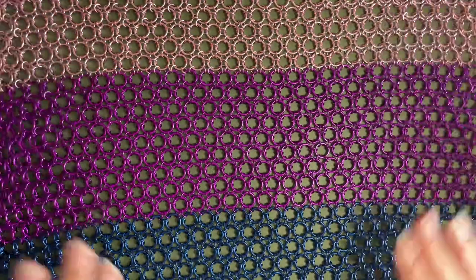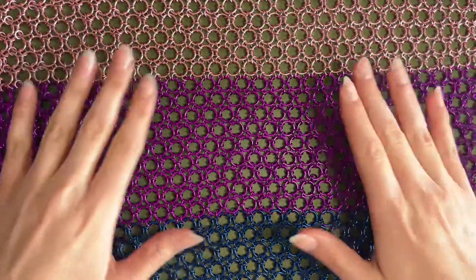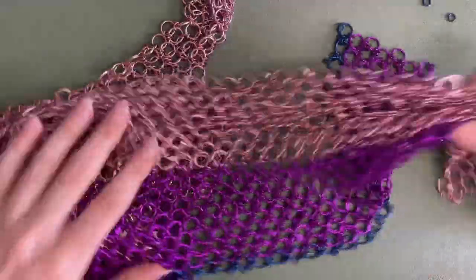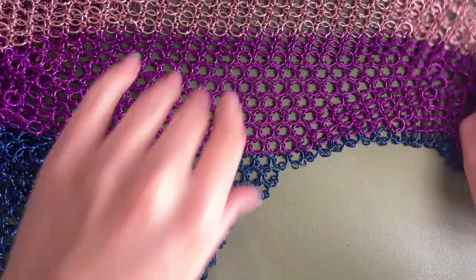I'm a bisexual lady so I'm doing the Bi Pride flag, and I figured while I'm working on it this would be a perfect opportunity to show you guys how to do it. I've got a big chunk left that I still need to work on, so I'll be adding to this today while also showing you what I'm doing.